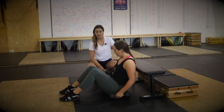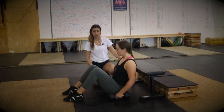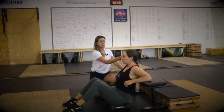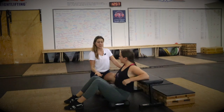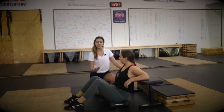In a dumbbell glute bridge variation, Brady's going to get set standing on the floor with her dumbbells by her side. From here, we're going to have Brady bring her arms up on the bench and bring her shoulder blades back on the bench too. We like to tell Brady this is just support for her upper back — she's not pushing it away. Instead, she's going to think about just driving her hips up. So before we even load it, let's find that bridge position.